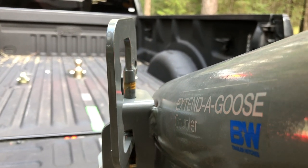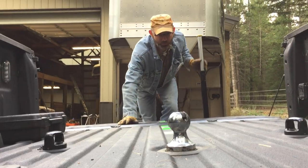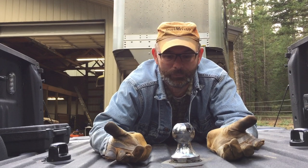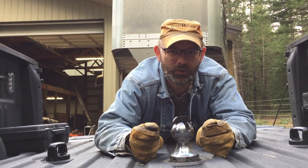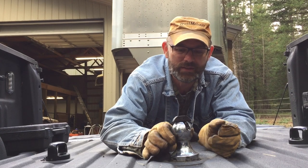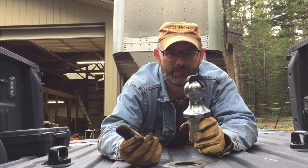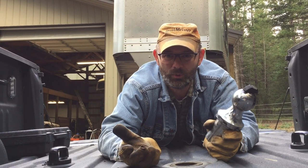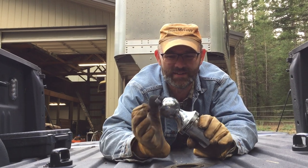More adventures in towing. As much as I love my new-to-me truck, I do have some wonders about a few things. This hitch ball, for example. What engineer thought it would be a good idea to have the release lever on top of the nasty, greasy, filthy hitch ball? I mean, the whole point of having a removable hitch ball is the removable part — and who wants to touch this nasty thing?